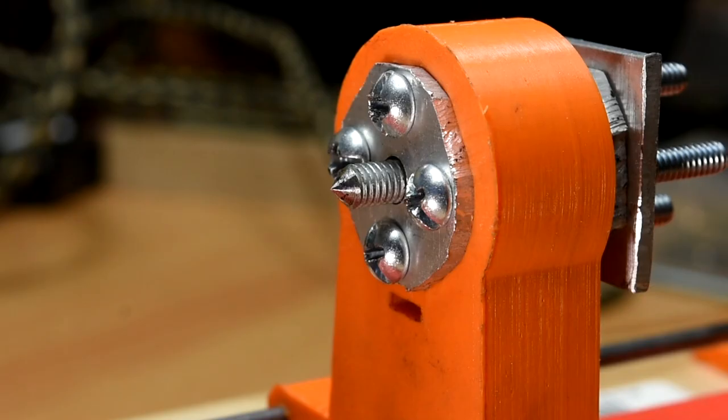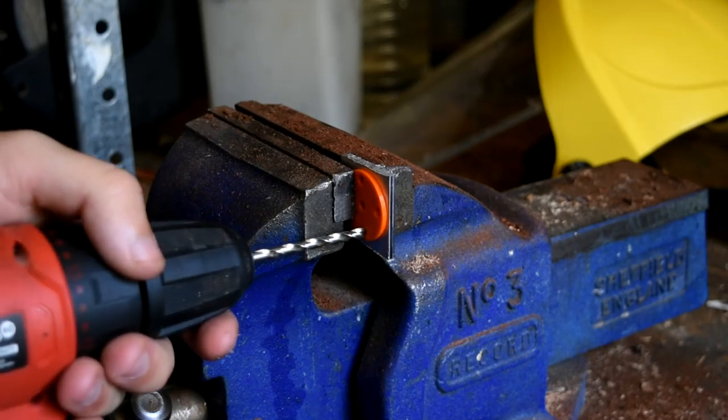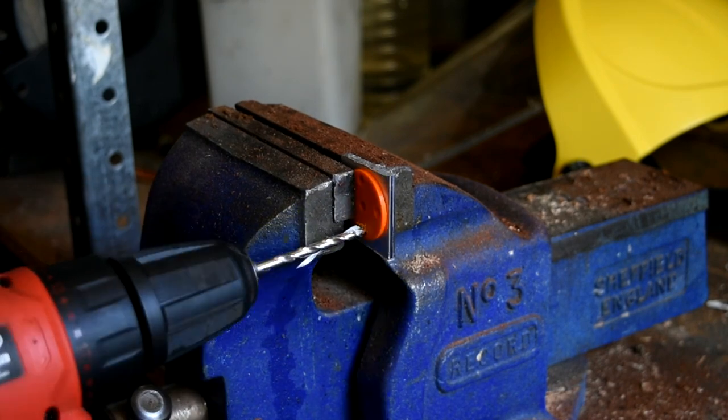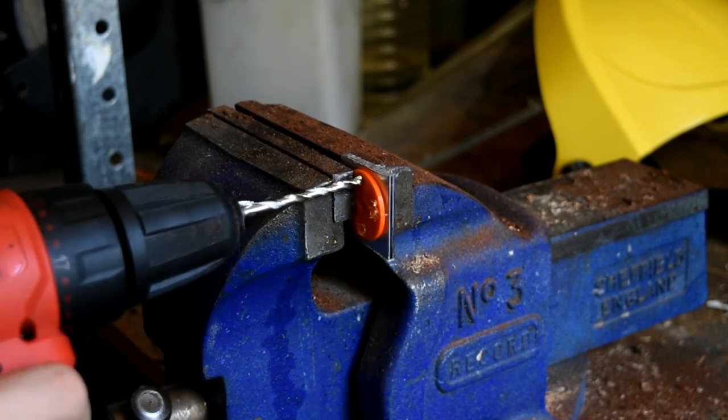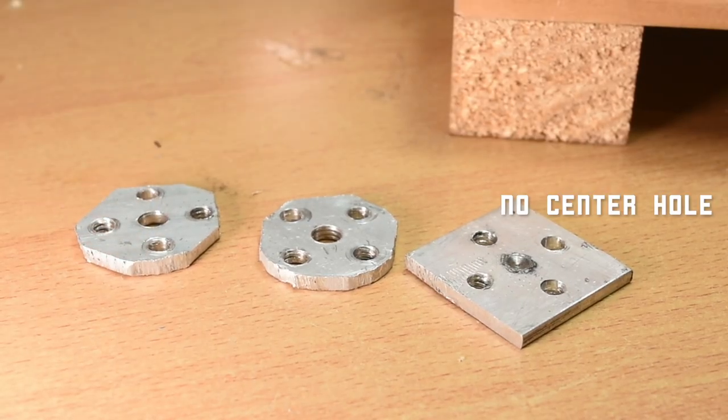Next, the tailstock. To begin with, cut 3 pieces of aluminium at least 30x30mm in size. Use the template piece, and clamp the 2 pieces in the vise, and drill all holes with a 4mm bit in 2 of the pieces. One piece does not need the centre hole drilled. On the other 2 pieces, the centre hole needs to be then enlarged to 6mm.